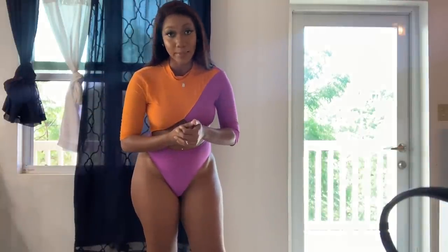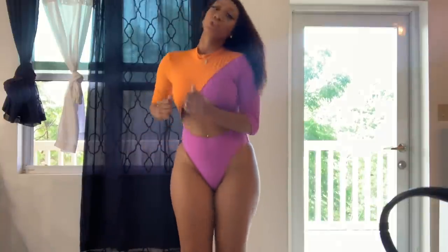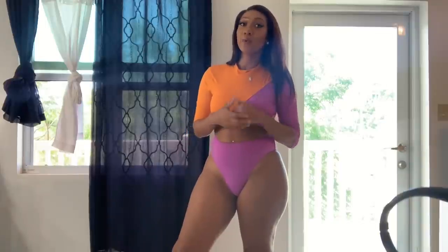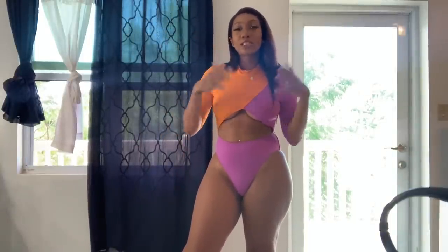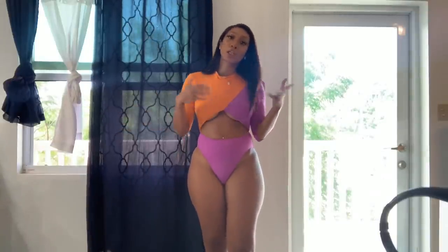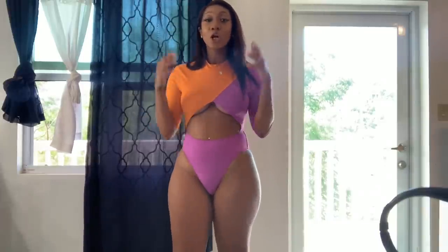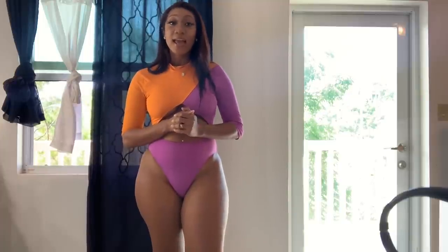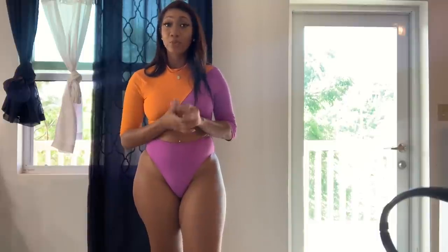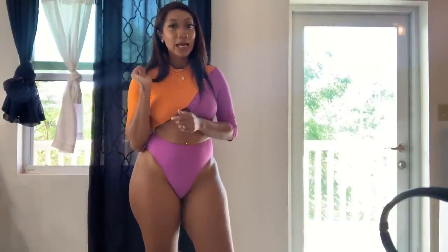I would definitely purchase from Icon Swimwear again and I highly recommend it — even for the bigger girls, it's a buy. It screams Baywatch, it screams running down the beach swinging your hair — that's the vibe. I'll also post clips from my boating trip so you can see how the swimsuits look in real life, not just posed. Stay tuned guys, thanks for watching — I'll try to post at least three times a week covering hauls, life, makeup, hair, and more.